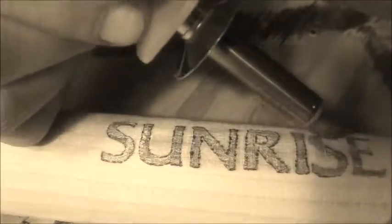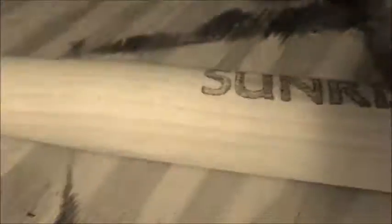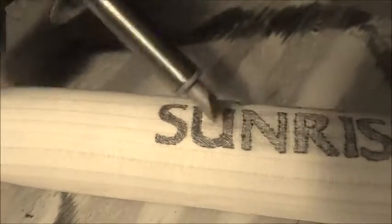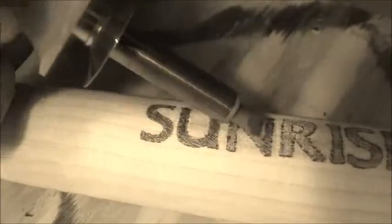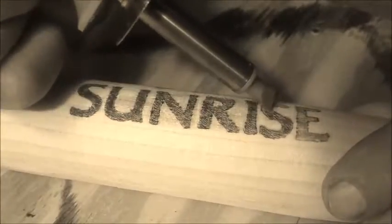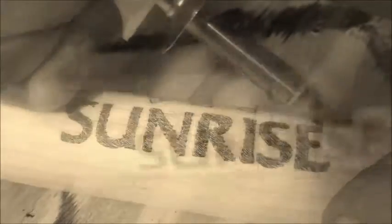Now I'm just taking a wood burner here and outlining the logo that I transferred on, then go back and fill it in. That was just important to me — I think a burned logo on a wooden bat is classic looking.